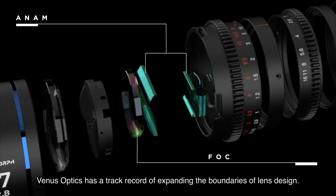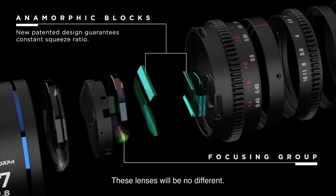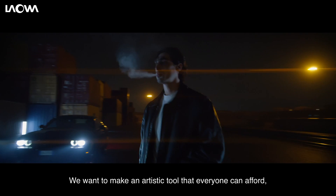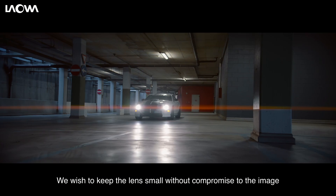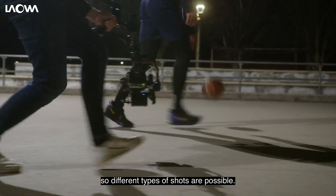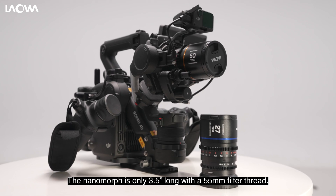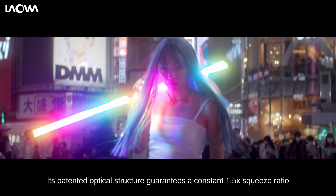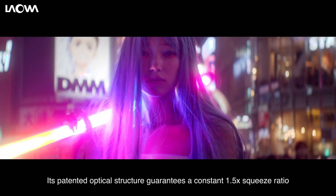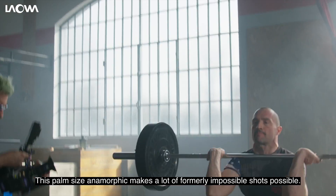Venus Optics has a track record of expanding the boundaries of lens design. These lenses will be no different. We want to make an artistic tool that everyone can afford, not just big-budget productions. We wish to keep the lens small without compromise to the image so different types of shots are possible. The Nanomorph is only 3.5 inches long with a 55mm filter thread. Its patented optical structure guarantees a constant 1.5x squeeze ratio at all focusing distances. This palm-size anamorphic makes a lot of formerly impossible shots possible.